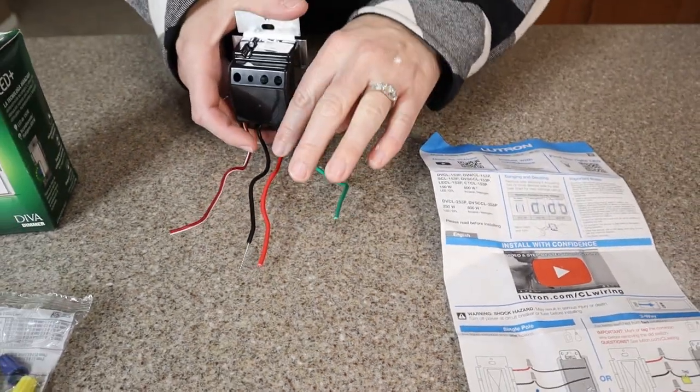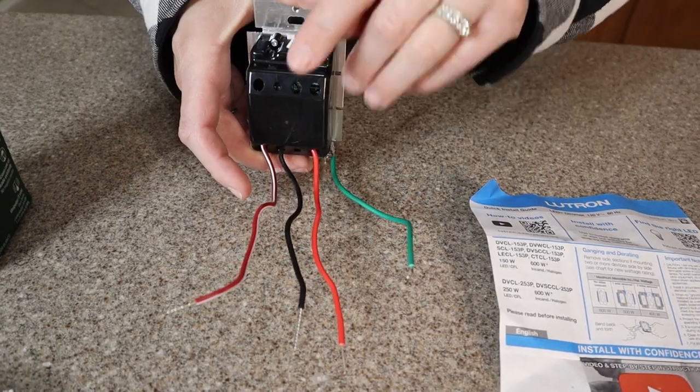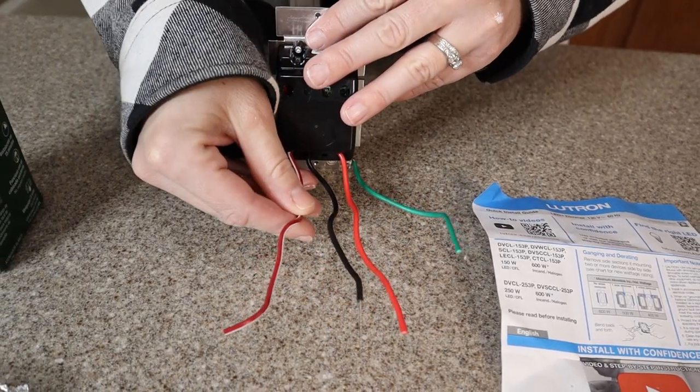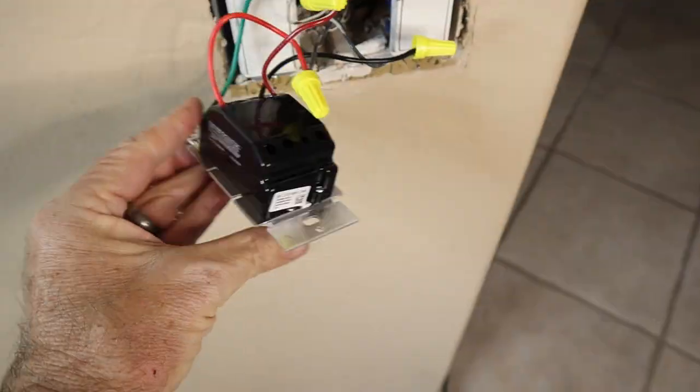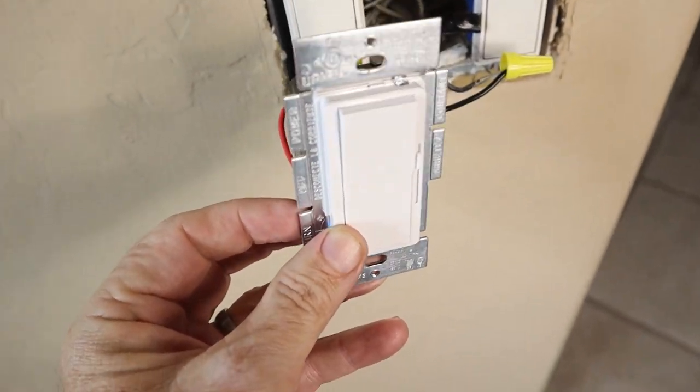You have your ground wire, your light wire, and your power wire. And if yours is a three-way switch, you're going to use this one. Ours is not, so we're going to fold it over, use electrical tape, and tape it off so there are no live wires anywhere.